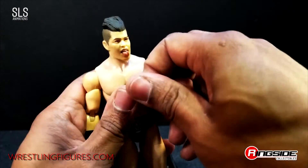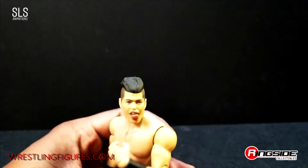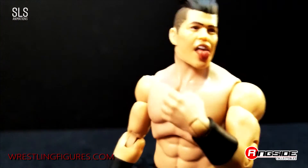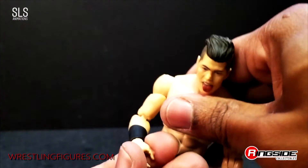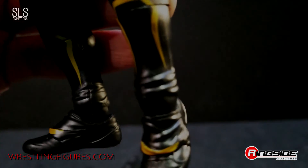Big shout out to Ringside Collectibles for sending this bad boy out. Big shout out to Jazwares for making Sammy look so good. Can't wait until they get more accessories — I'm going to have a lot of fun with the Jazwares line. Very exciting times to be into wrestling figures. I think I've hit all points; if I didn't, let me know down in the comments and I'll drop an extra video pointing that out. Probably going to do some behind-the-scenes time lapses of these photo shoots, so stay tuned. Black boots, gold accents — just in case I missed it, you got that kick pad right there.